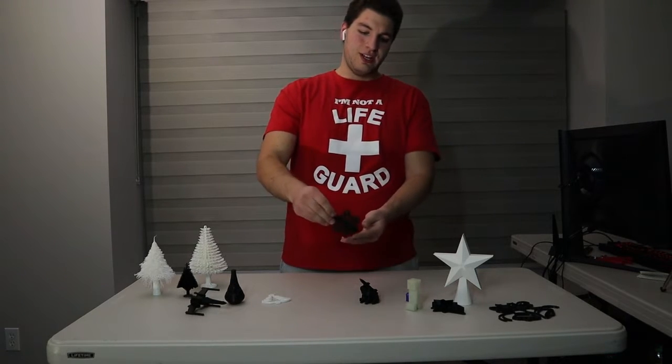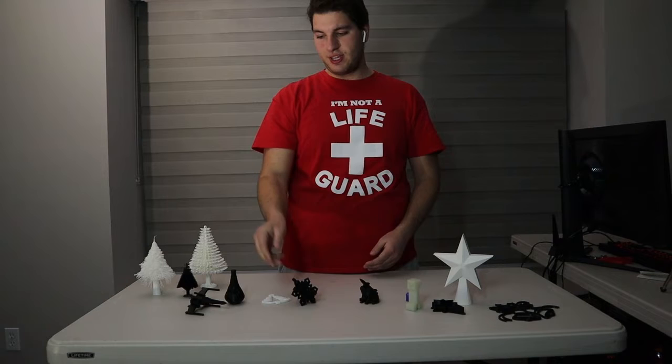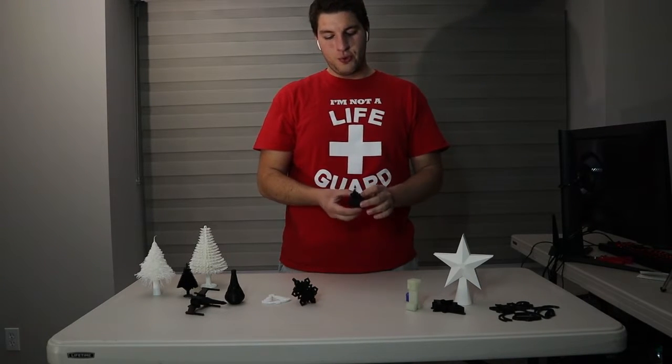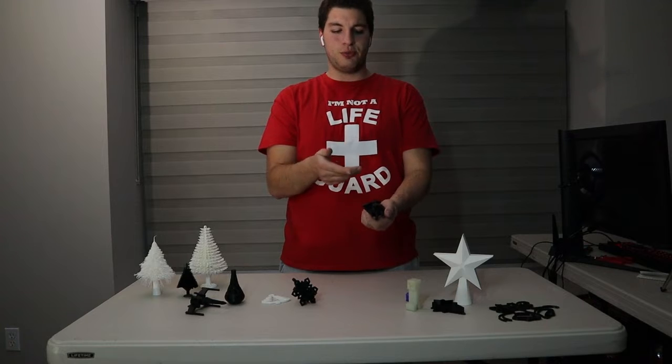We have a cool little ice thing here, and this will get you going very easily. It's just two pieces, print in place and put together — just like the TIE wing fighter, whatever it's called. I'm not a big Star Wars fan. We got a cool missile toad here, which is literally a missile on a toad. Very nice, and it also has the hole to put the loop through.